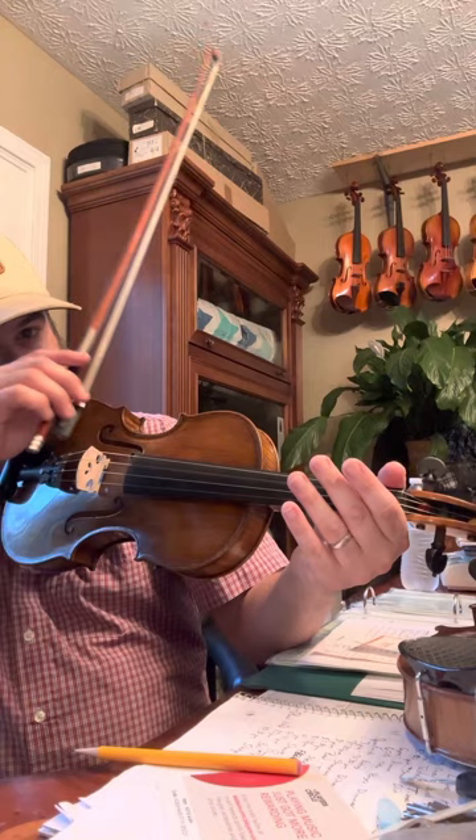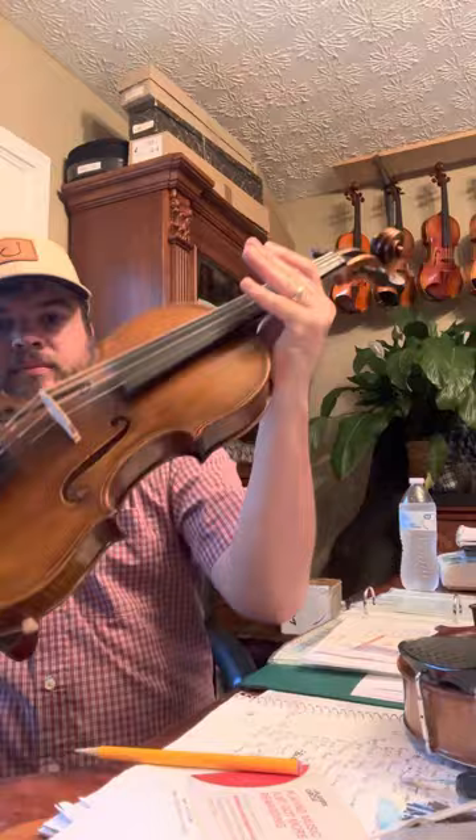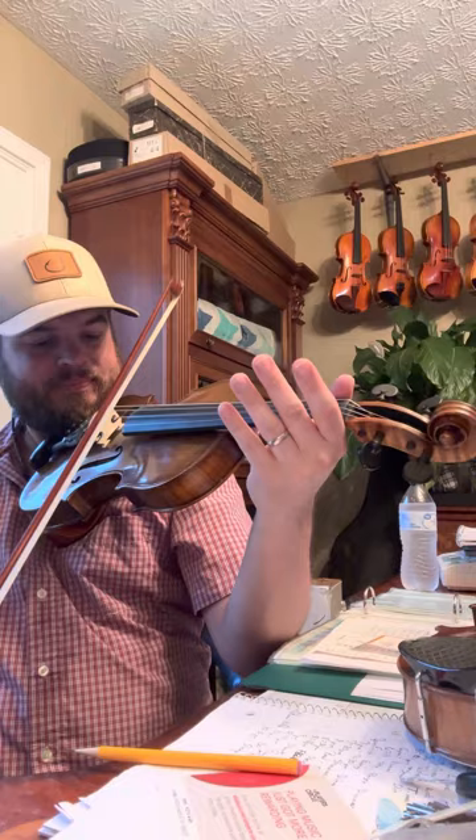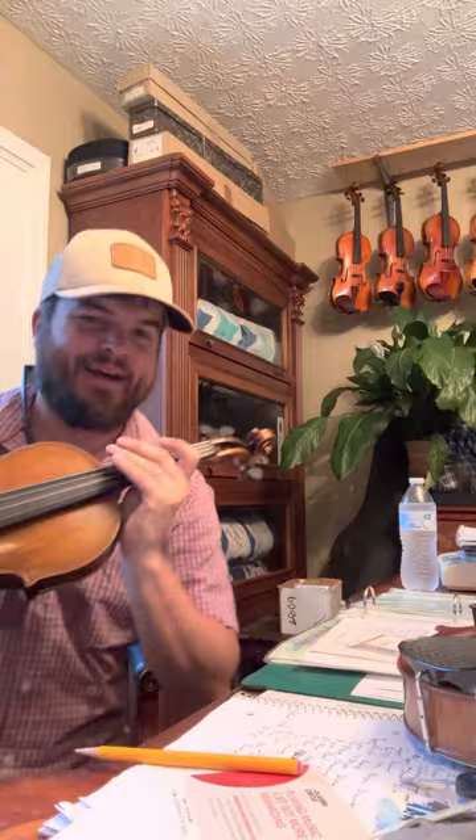Check out this D — just keeps on going, still going. G. A — cuts like a knife. E — cuts like a sword. Like those old French violins, you know?